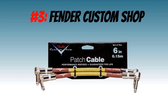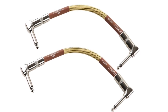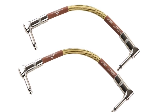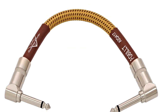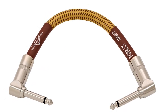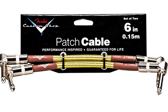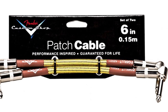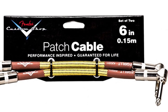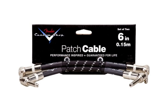Number 3: The Fender Custom Shop Patch Cables. These Fender Custom Shop Patch Cables have been designed with the best quality components, which sticks to the tradition of their custom shop. What makes these patch cables different from most others is their braided jacket, which resembles the tweed cloth from their amplifiers. The braided jacket actually serves a very important purpose: it gives the cable extra strength and, most importantly, it stops the cable from tangling. Lastly, they come in two color options — brown or black tweed.